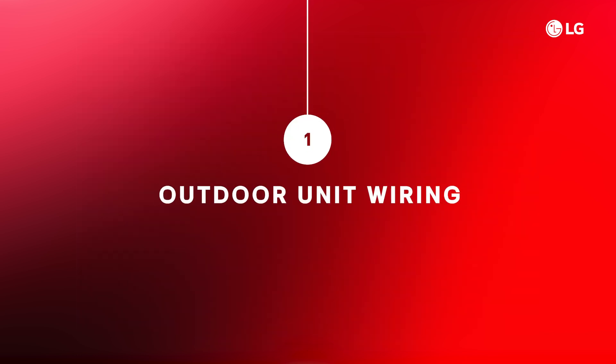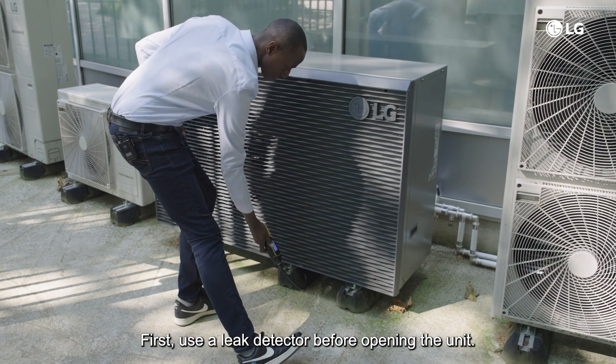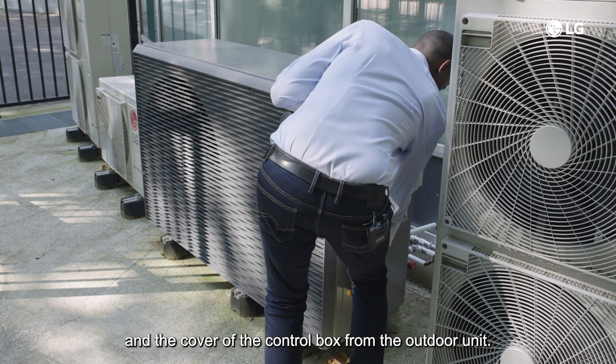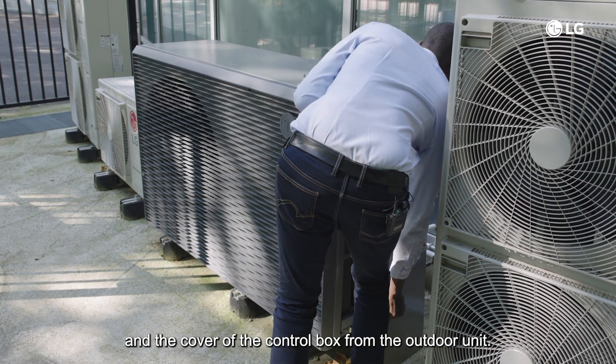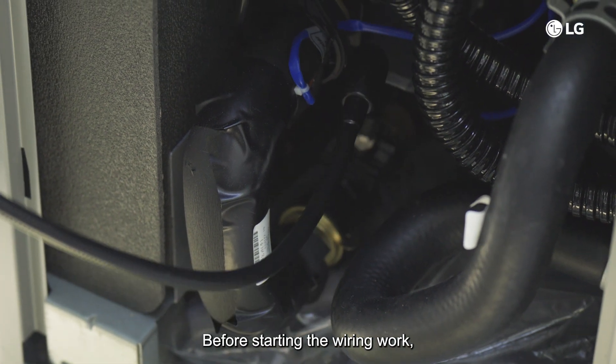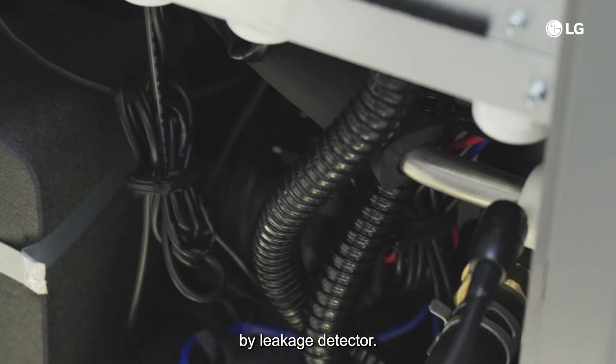First, use a leak detector before opening the unit, then remove the side panel and the cover of the control box from the outdoor unit. Before starting the wiring work, check again if there is any refrigerant leakage using the leakage detector.